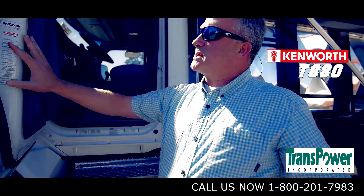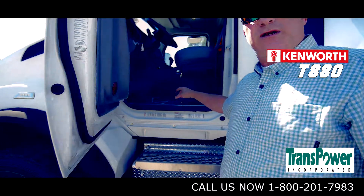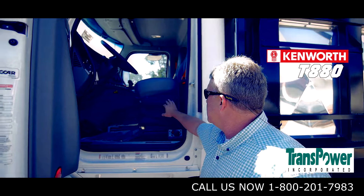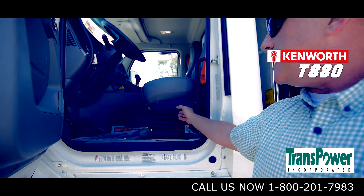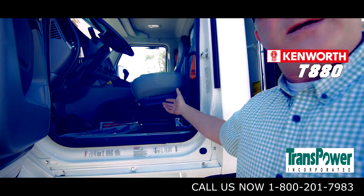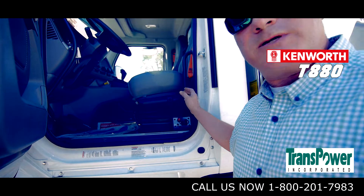The door itself is triple sealed, which keeps noise, vibration, and harshness from entering the cab of the truck. This particular truck has a GT702 seat, which allows for easy egress and ingress. You just hit the dump valve and there's a dump to get out, and once you get back in the truck it'll go back to the last known position.